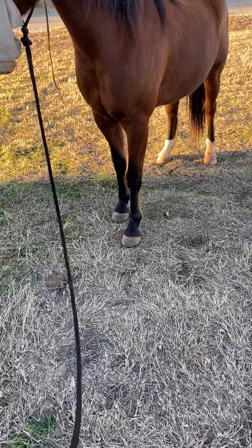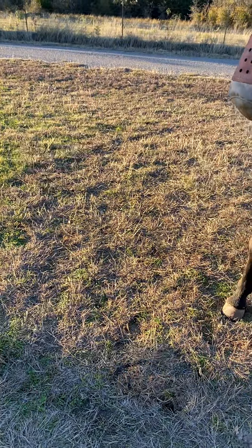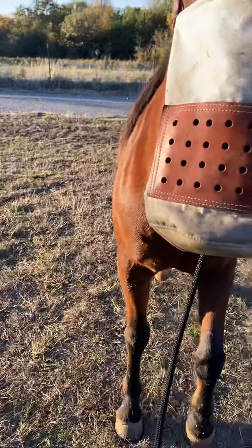So turning that on kind of scared him. I'm just flipping it. Let's see if this bothers him. Are you a little touchy about it? You're alright. So that bothers him, so I'm just going to hang in here with it. Like that. Just following here.